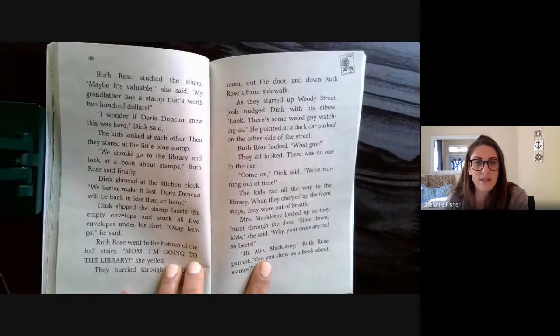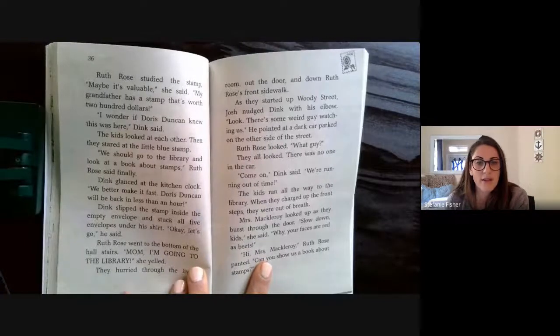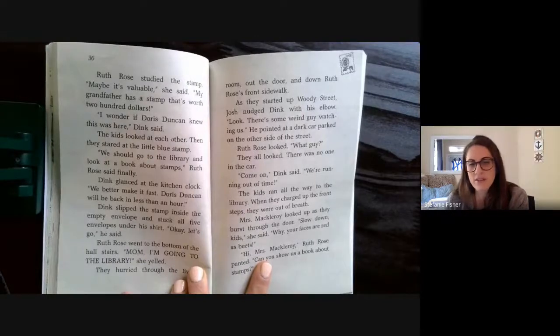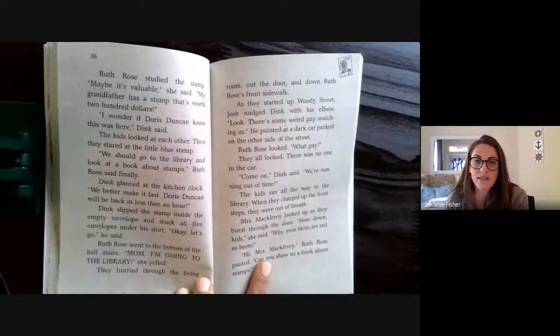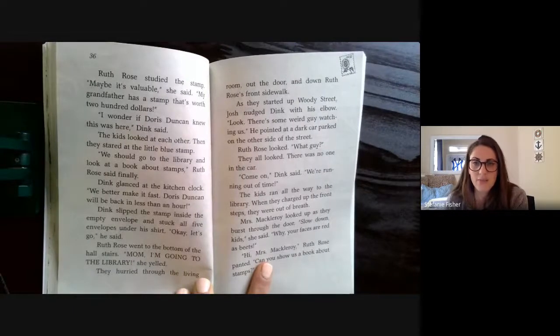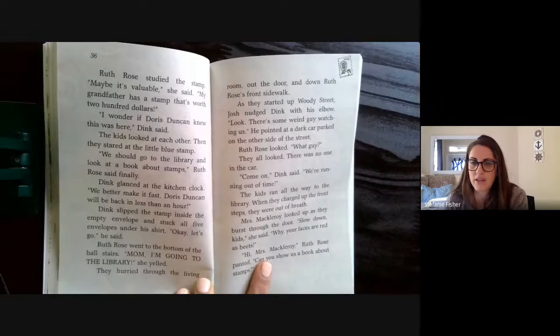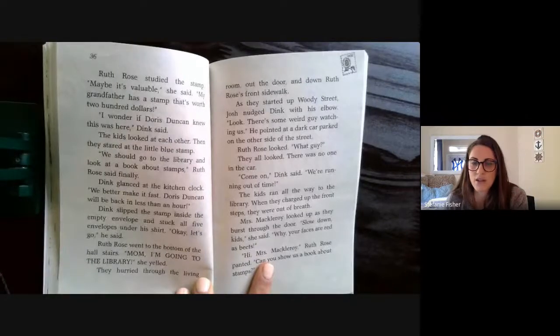Dink glanced at the kitchen clock. "We better make it fast — Doris Duncan will be back in less than an hour." Dink slipped the stamp inside the empty envelope and stuck all five envelopes under his shirt. "Okay, let's go," he said. Ruth Rose yelled to her mom that she was going to the library. They hurried through the living room, out the door, and down the sidewalk. As they started up Woody Street, Josh nudged Dink with his elbow. "Look — there's some weird guy watching us." He pointed at a dark car parked on the other side of the street. Ruth Rose looked. "What guy?" There was no one in the car.